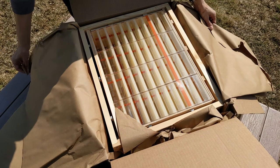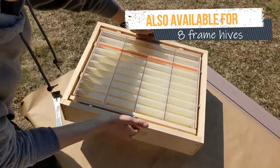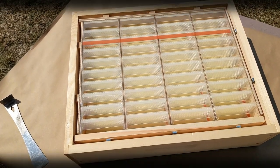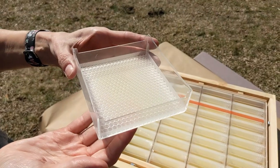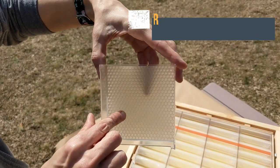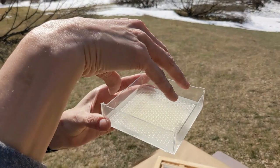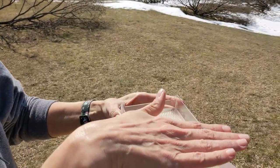That's the hog half comb honey super with the cassettes all installed and ready to go. The four and three quarters inch tall super is sized to hold the square styrene comb cassettes. This is one of the 40 cassettes in the 10-frame hog. You can see the base has been sprayed with pure beeswax, and from that base the bees draw their comb and then cap it over with beeswax.